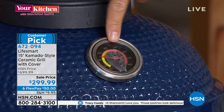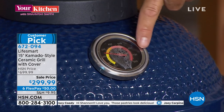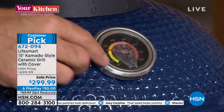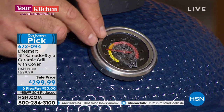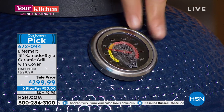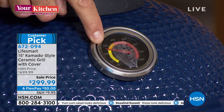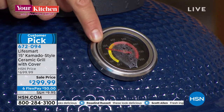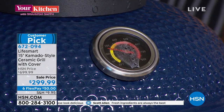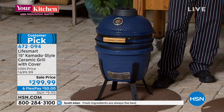We have a temperature gauge that goes way down below 100 degrees, all the way up to 800. It's color coded: yellow is your smoking range, orange is your grilling range, all the way up into searing. Between 200 and 250 degrees is ideal for smoking — so perfect for your briskets and ribs.